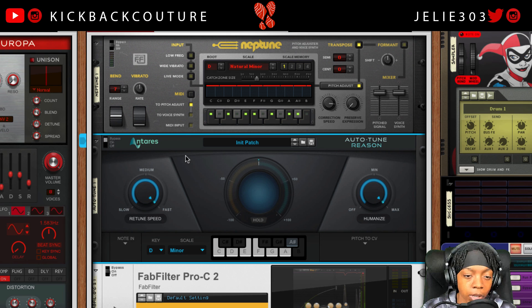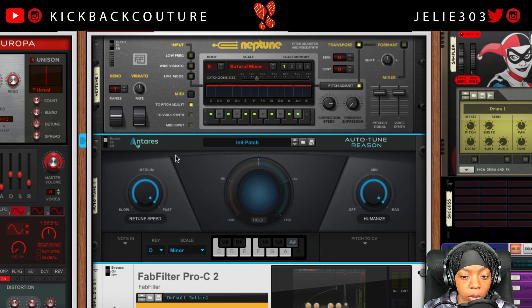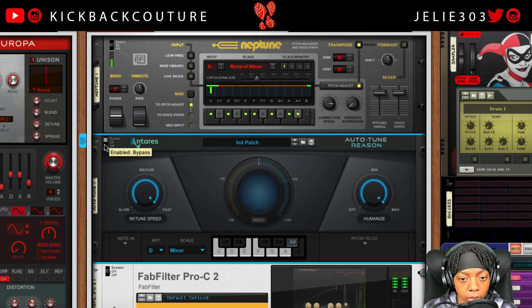I have actually finished recording this song — this is just a scratch vocal — and I ended up going with Neptune as the final auto-tune as opposed to Antares Auto-Tune Pro. I'll show you that in a future video.